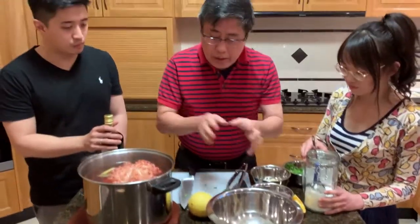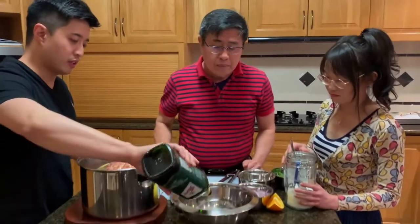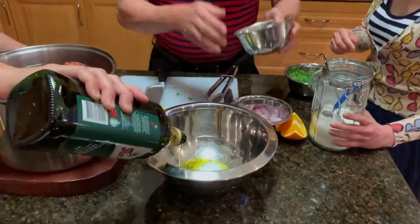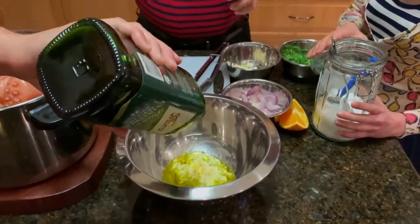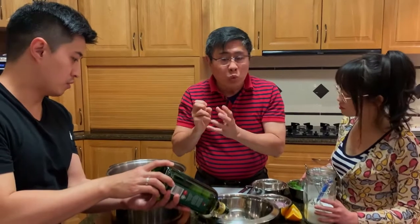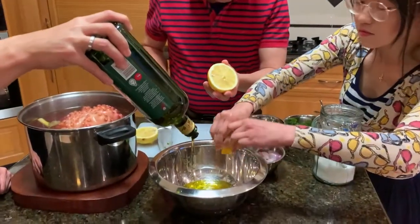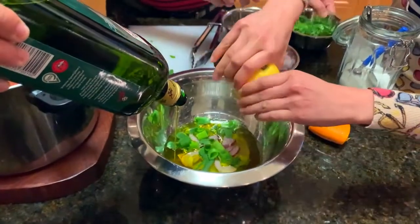Now we will prepare to marinate the octopus. Pour in olive oil — the whole idea is to fill up and completely submerge the whole octopus. Put one tablespoon of salt. Then add some chopped garlic — I like garlic very much. This is also a very important process: when we take the octopus out during the cooling process, it absorbs whatever flavor we want. Add orange juice, lemon juice, a bit of shallot, spring onion, and some coriander.